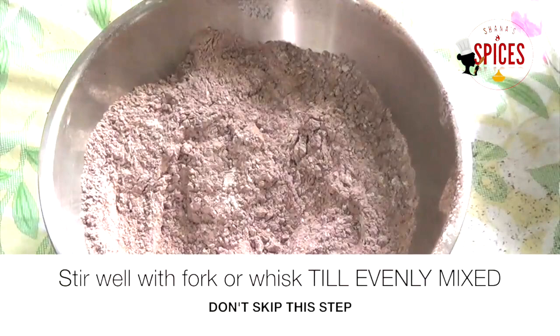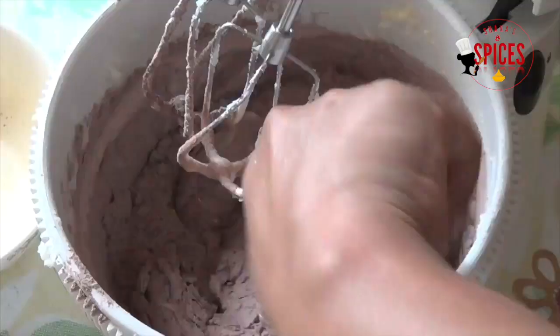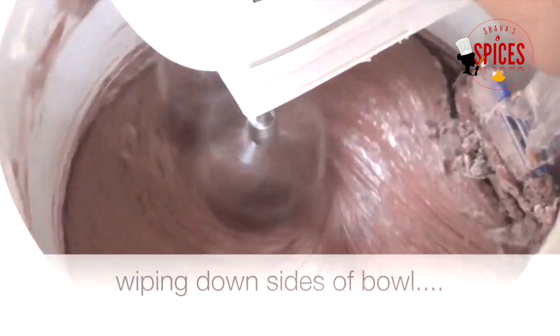We put the sugar in the bowl. We also put the cocoa powder in the bowl. We use a spatula to mix. We put the butter into the mix — combining wet and dry ingredients. We put the butter in the bowl until the batter is smooth.